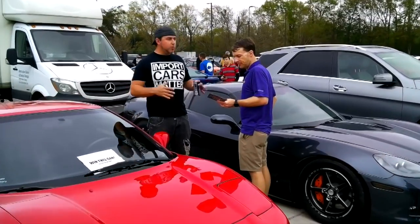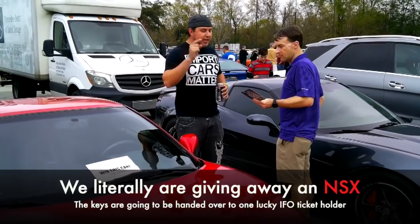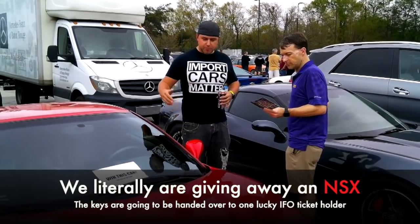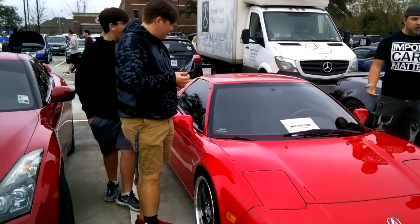We hold a mass car show over the nation. Anytime you buy a ticket for it online, you automatically enter. So boom — this could be yours. This would be a daily driver. Just be like, all I did was buy a ticket and now I've got this.